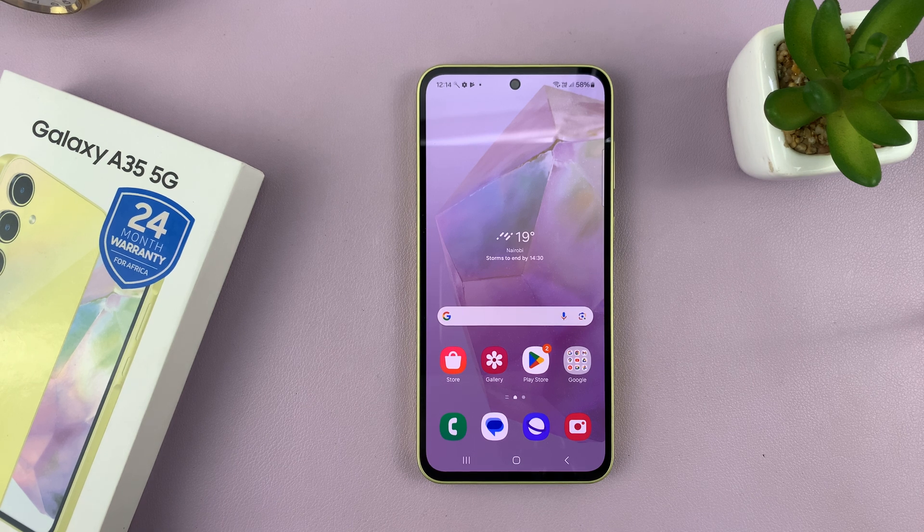I have the Samsung Galaxy A35 5G, and I'll be showing you how to factory reset this phone.